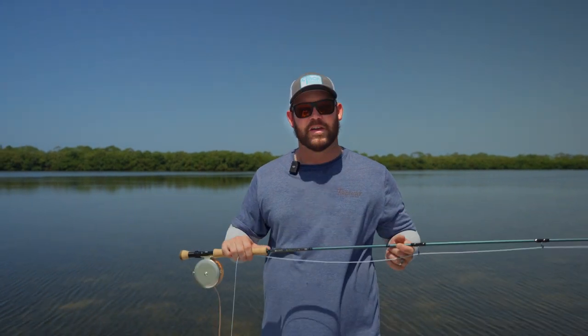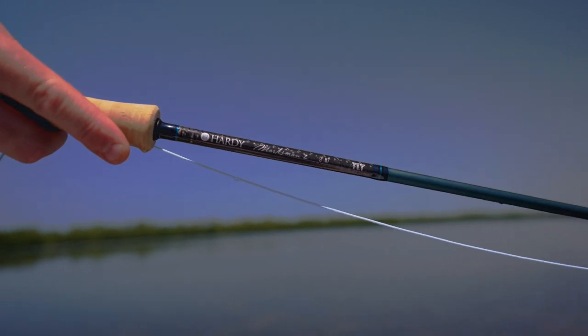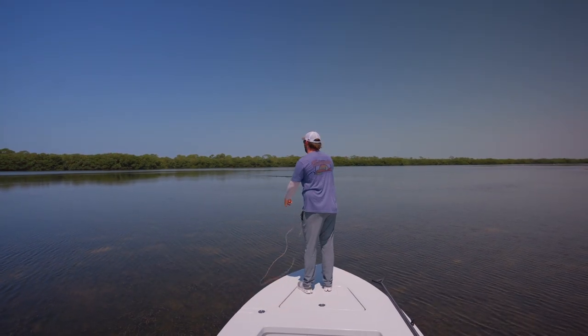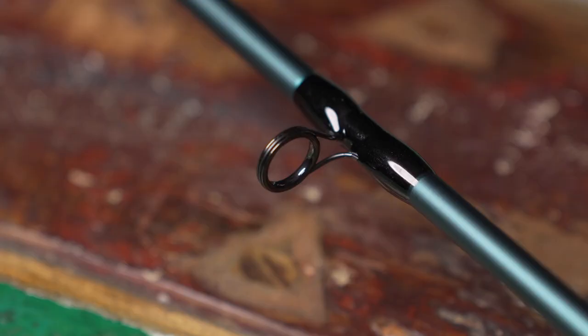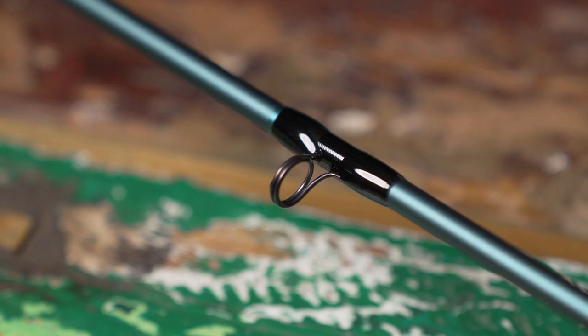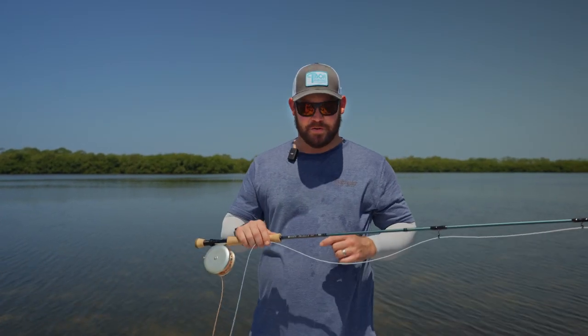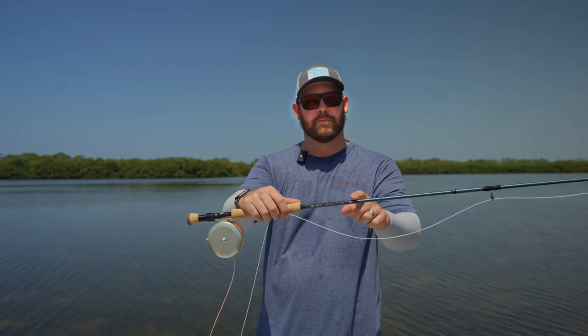This is the all-new Hardy Marksman Z. We're really excited to introduce you guys to the all-new Hardy Marksman Z.